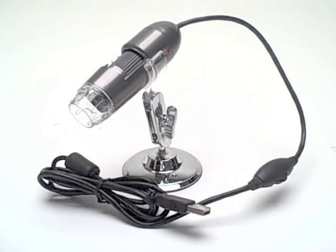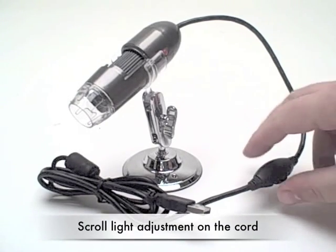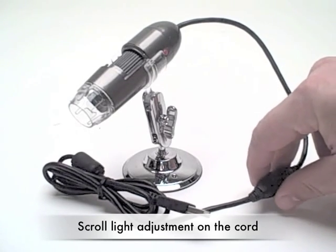Two new features in the upgraded microscope include software to make it Windows 7 compatible both in 32-bit and 64-bit applications. There's also a new light adjustment feature on the cord itself.